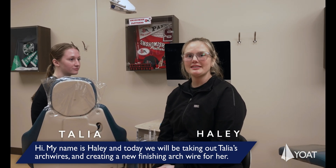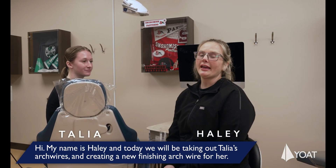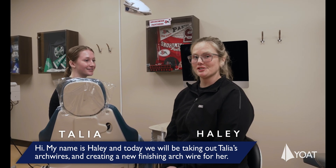Hi, my name is Haley, and today we will be taking out Talia's arch wires and creating a new finishing arch wire for her.